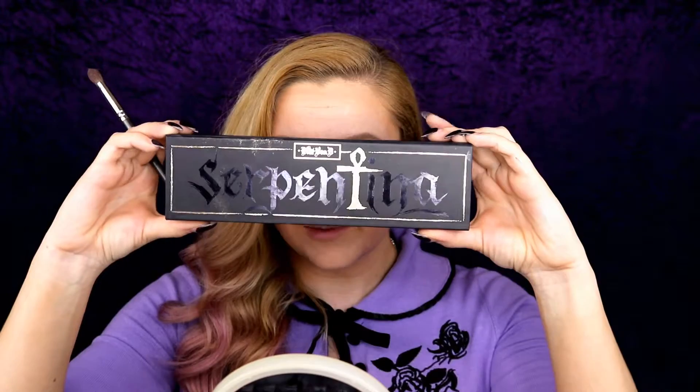Taking the Serpentina palette and that same fluffy brush, I'm going to be taking this purple shade Venom and taking that through the crease. You just want to extend this color a little bit further. Just taking a little bit more.